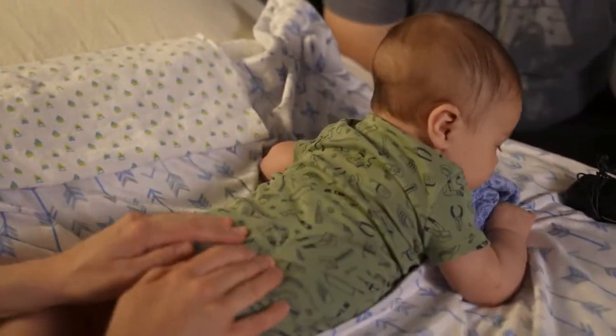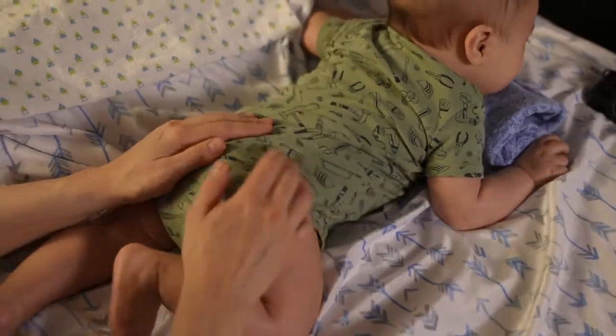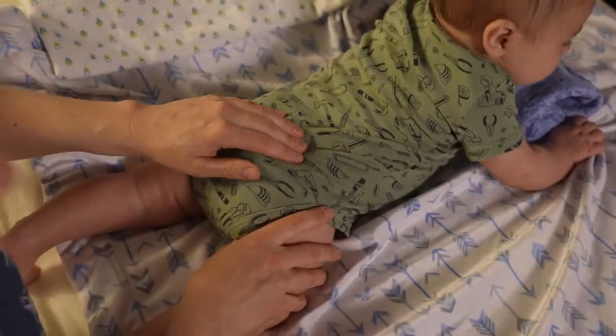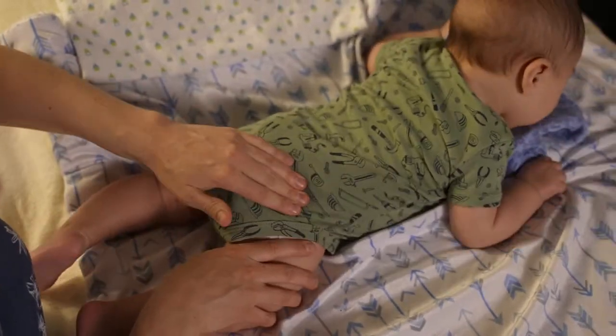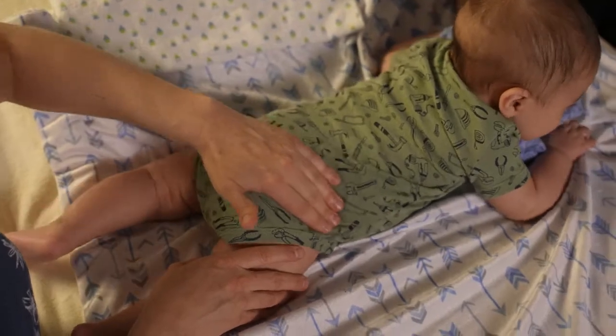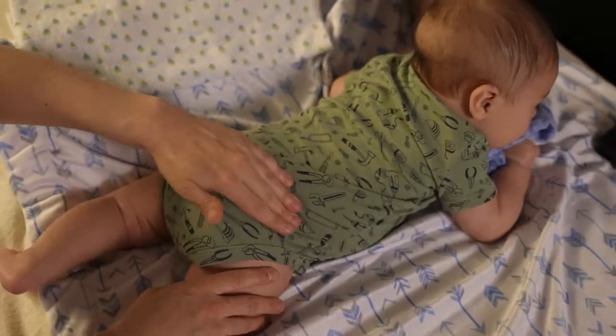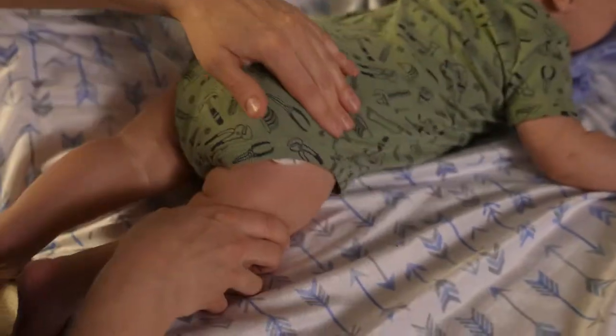Start with a little bit of circles on the low back and the hips here. Is that tight? You feel that? Oftentimes if they're tight in the jaw and the neck, they'll also be tight in the hips. So we'll do little circles here. I'm just doing a little bit of an extension on the leg here while I do the circles.